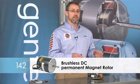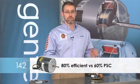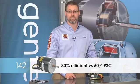It is a brushless DC permanent magnet rotor and it is 80% efficient versus 60% efficient PSC motors. It's also built with all of our current technology including speed limiting, ball bearings, surge protection, and encapsulated electronics to prevent water damage. The motor is hardwired directly from the motor to the circuit board in the outdoor unit.